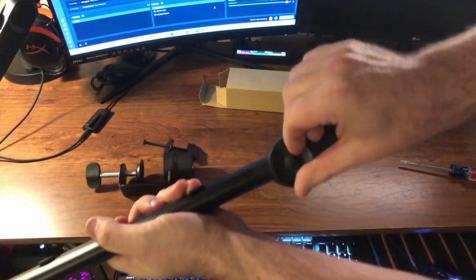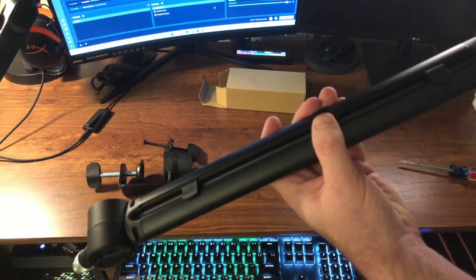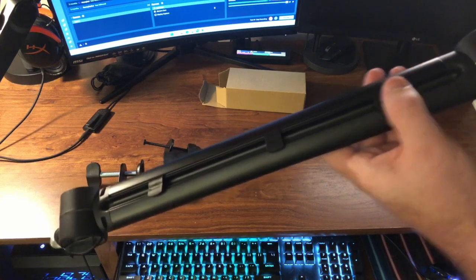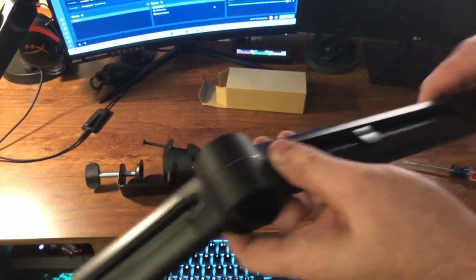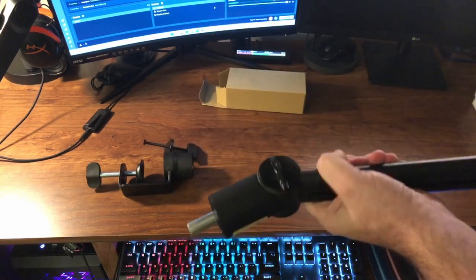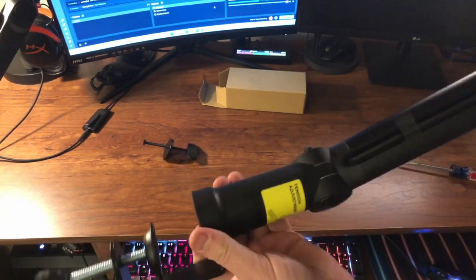On the top there's actually a channel to run your cable management, and there are these little clips that pop up. You can slide and adjust them where you want them to help hold your cable down. Here is the bottom — you just slide it into the base like that and it freely stays in there.